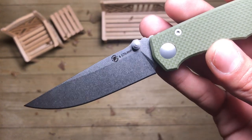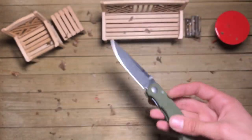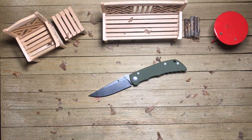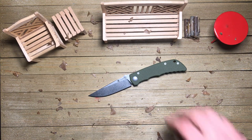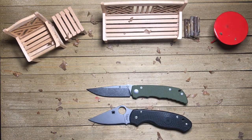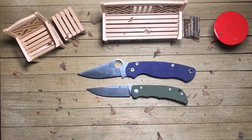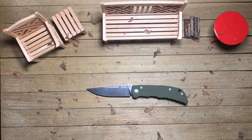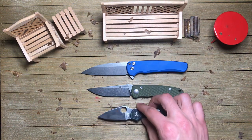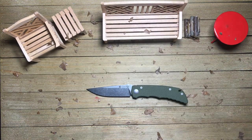A nice kind of tumbled finish — it's not coming across super well on camera, but it's not quite a mirrored stonewash finish. It is still ever so slightly reflective, but definitely a well-done heavy tumble. Let's get a couple size comparisons out real quick. We've got the PM2 and Para 3 Lightweight. I was carrying the Malibu and the Dragonfly today, so you can get a feel for the size.